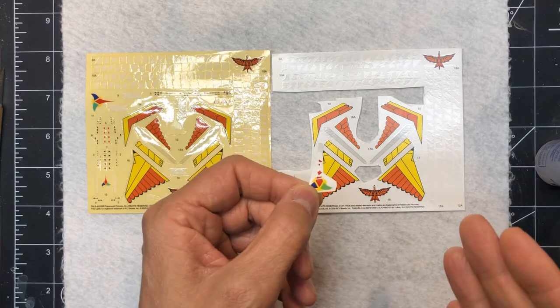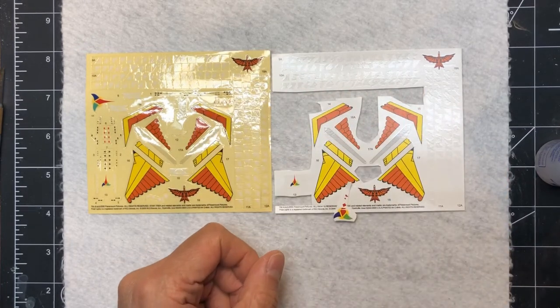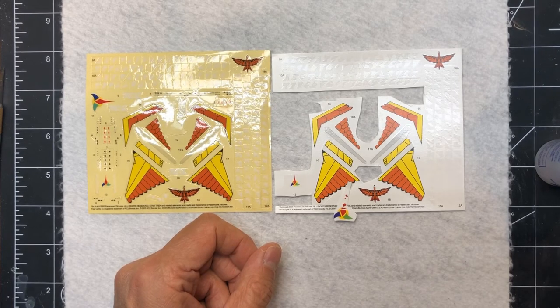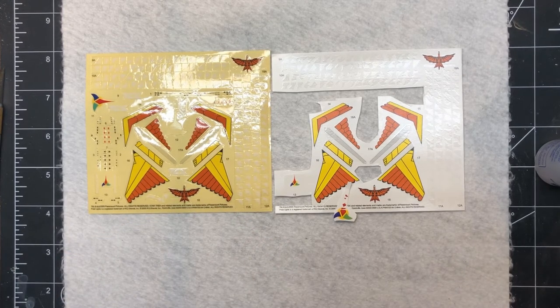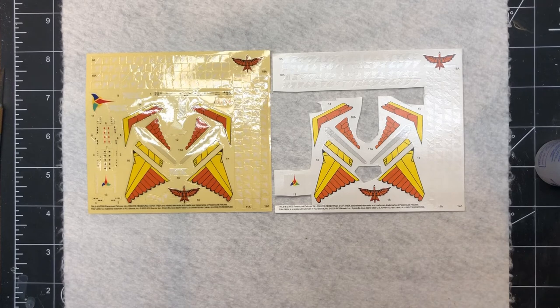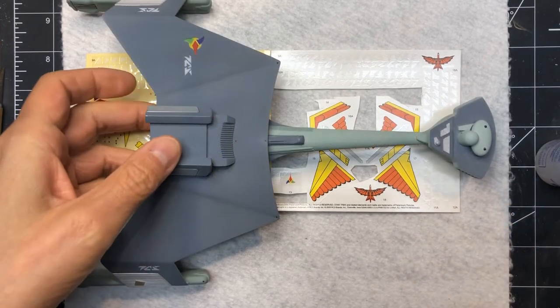That's a pretty good indicator that you've got decals with issues, and sure enough I had issues with every one of these decals cut out here - really almost all of them had to be sanded off, removed and replaced, or took a ton of work because they kept coming apart and I wasn't happy with the end results. I had to sand them off, and that's where in some of those cases I had to use my own custom sheet.